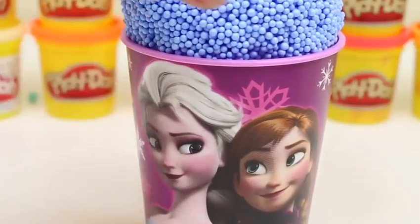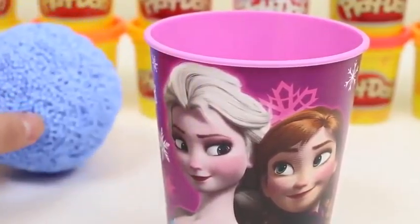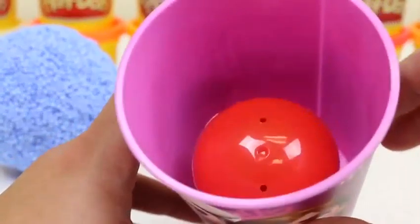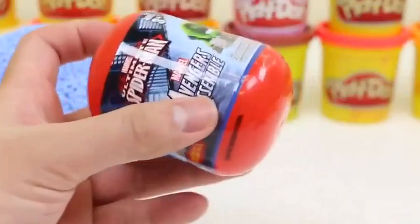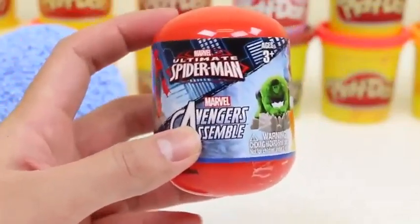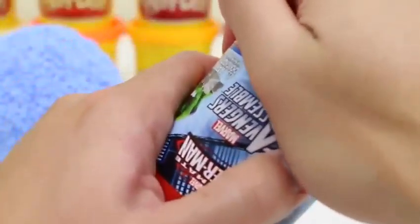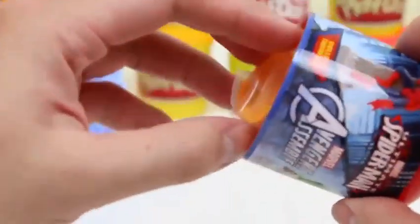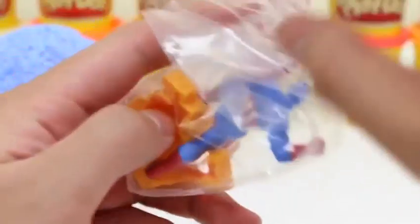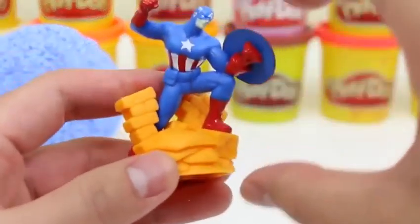It's time for our last Play Foam Surprise! Can't wait to see what's inside here — and in the cup! We got a Marvel Surprise Egg! It's the Avengers Assemble and Ultimate Spider-Man one! Can't really tell who it is right now. I think I know who this is! It's Captain America! He came bursting through these brick walls to save us!